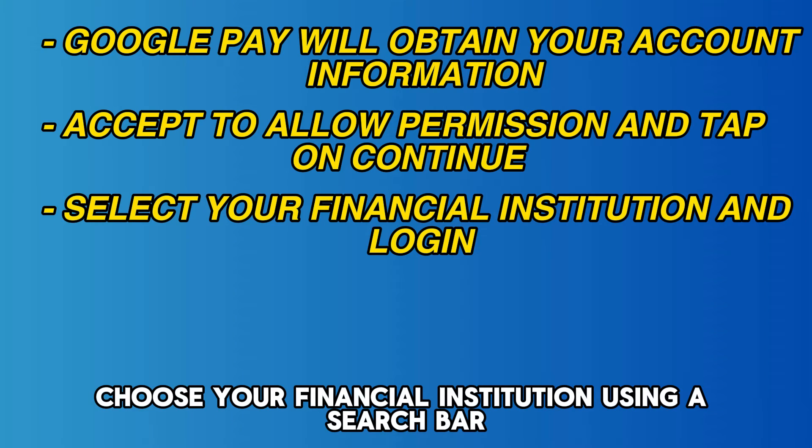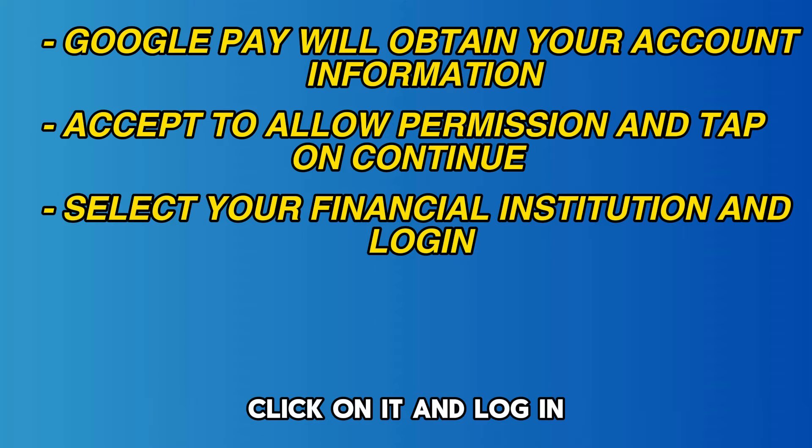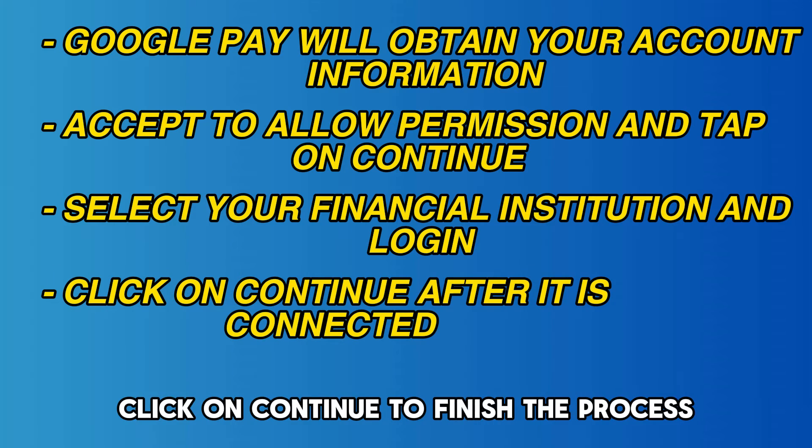Choose your financial institution using the search bar, click on it, and log in. Once connected to your bank, click on Continue to finish the process.